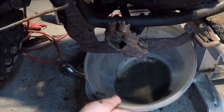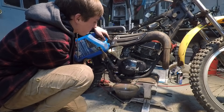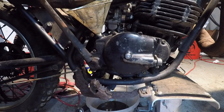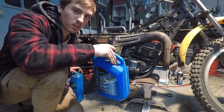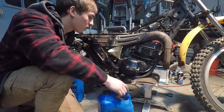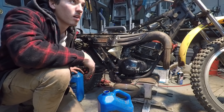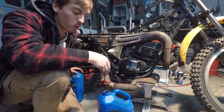Oh damn — it's exactly what I did not want to see. Sludgy oil and water. There's water in there no doubt. Maybe we can try to flush it out with some new oil. After looking at some forums and the oil I have here — 10W40 — some people actually use this type of oil in their transmissions, so I'm going to give it a shot. I don't have anything else, but it's better than no oil.